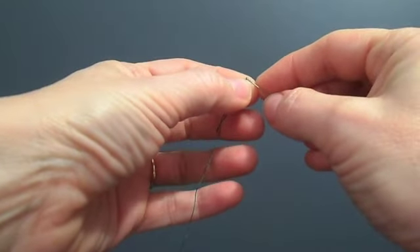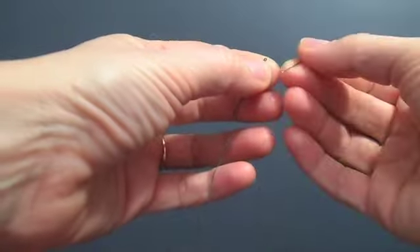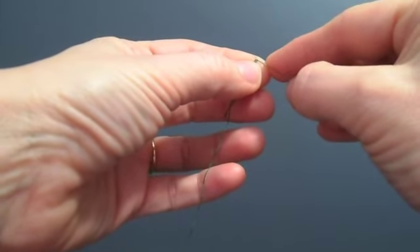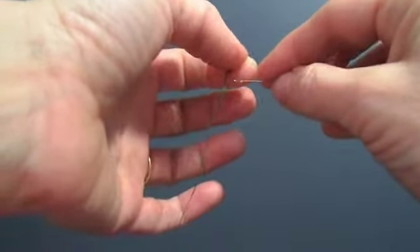Adding sequins and beads is the most common step working with these stockings. You're going to grab your beading needle, which is the long and skinny one, and it has a very small eye.